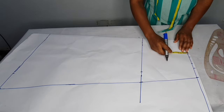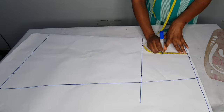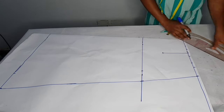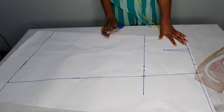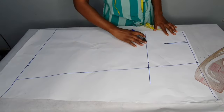I'll come down by five inches for the dart, take a straight line, take half an inch on both sides, and connect it. This is our dart.